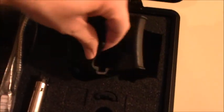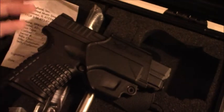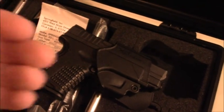It also comes with a holster for the firearm — it's a paddle holster and you can adjust the tension with a hex screw. However, I already purchased another holster separately.